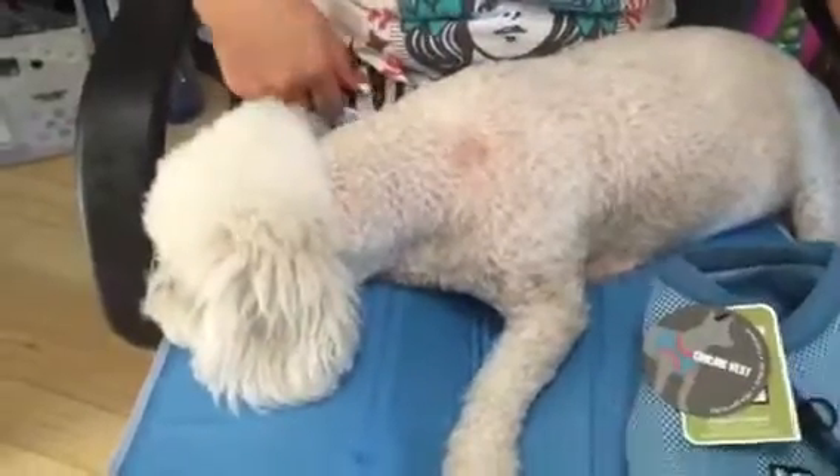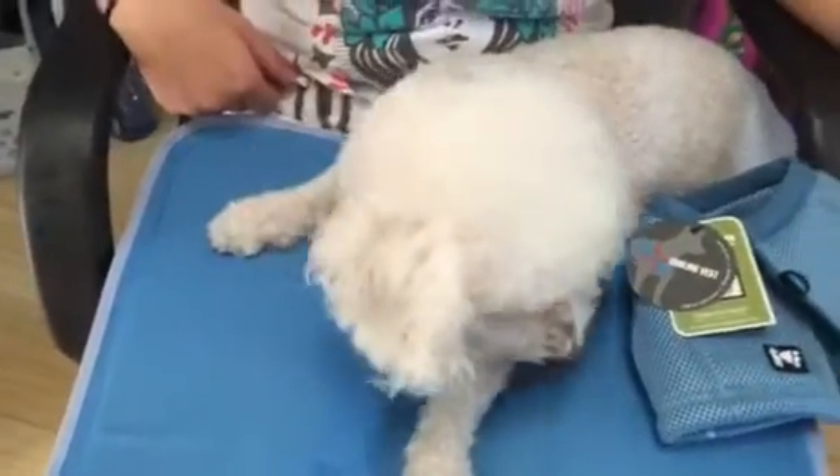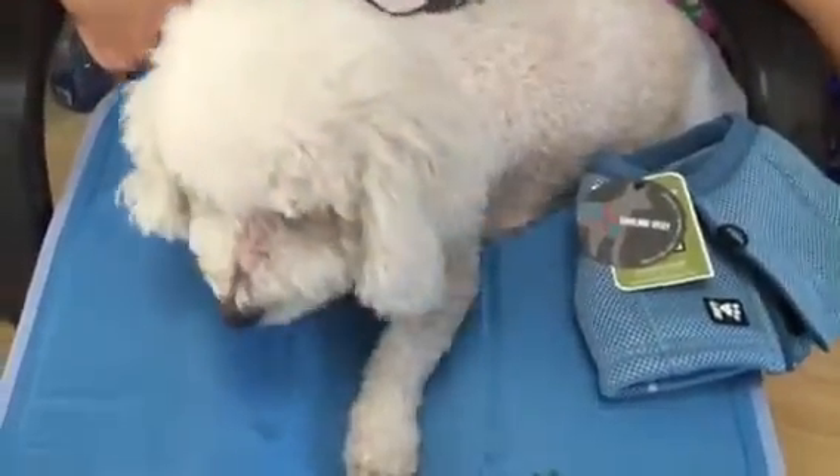Wrigley's on a cooling pad. He's ready for summer. Only at Keep Doggy Safe, the experts in dog cooling products.